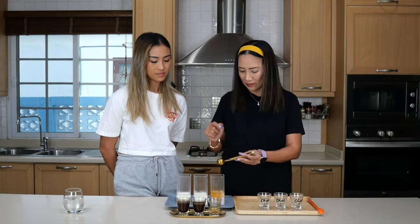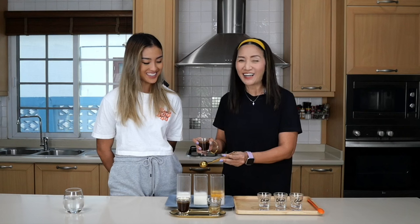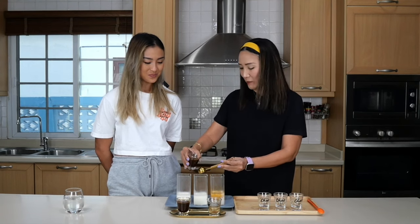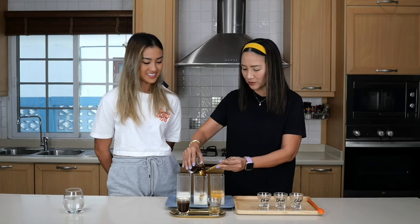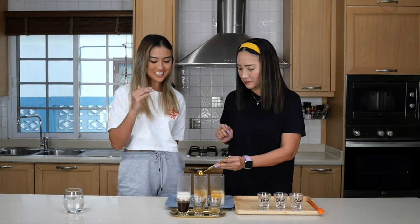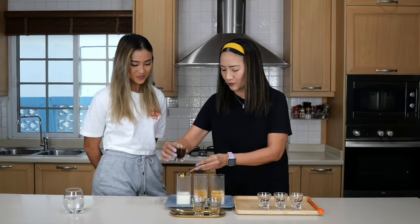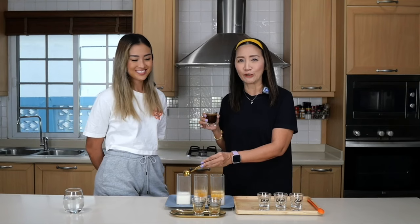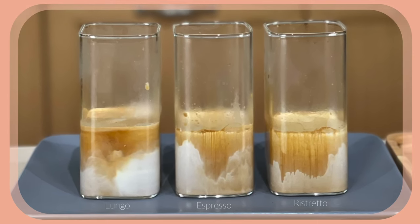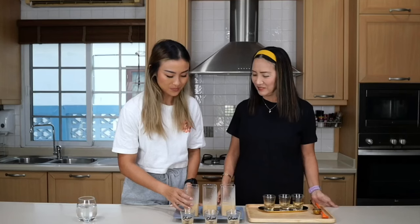That's the ristretto — and yes, it did create a layer! That's because we used the back of a spoon, not because the milk is cold. Now for the espresso one. And this time for the lungo — lungo is an Italian word for 'long,' so this is a long shot. Wow, I've actually created layers here! Okay, over to you — that's the lungo, the regular espresso, and the ristretto.